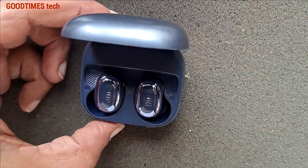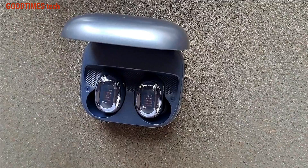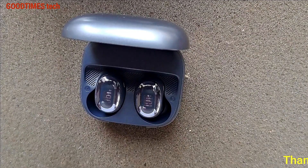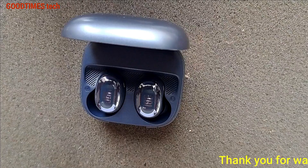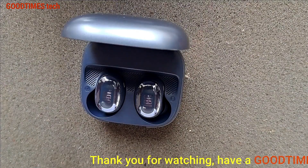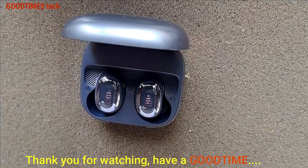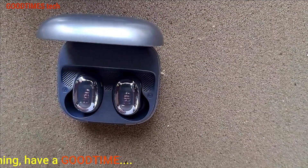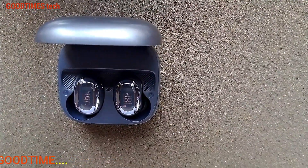Hope this video is going to be helpful for you in replacing the batteries of both earbuds of your JBL TWS Bluetooth earphones. If this video was helpful for you, kindly hit the like icon, share the video, and subscribe to our channel if you're not yet subscribed. Thank you for watching everyone — have a good time.